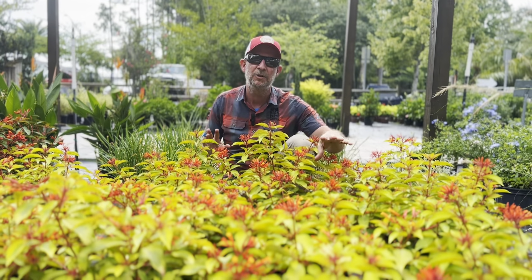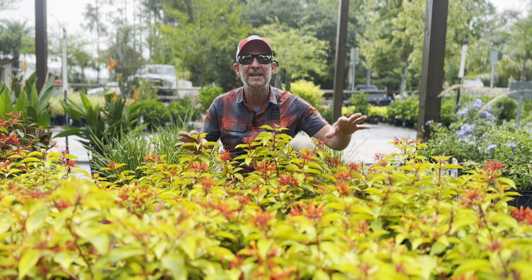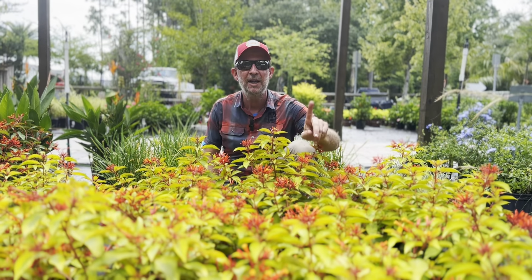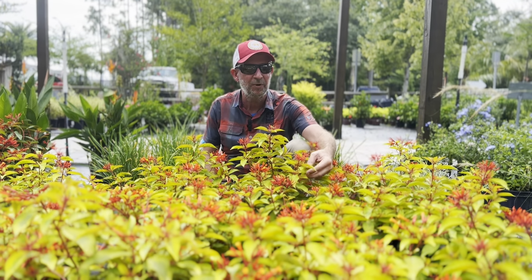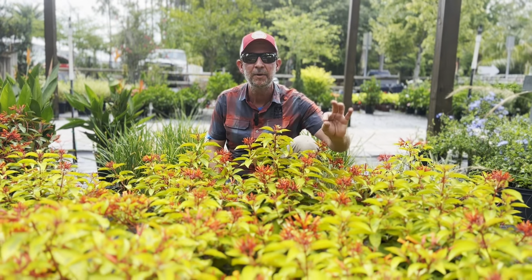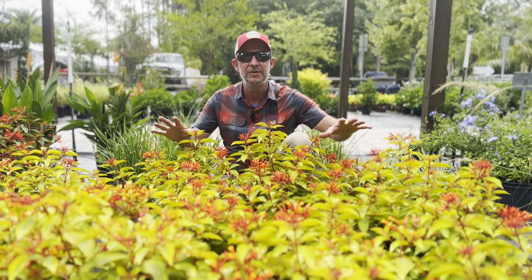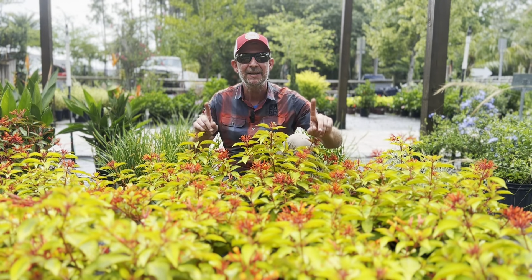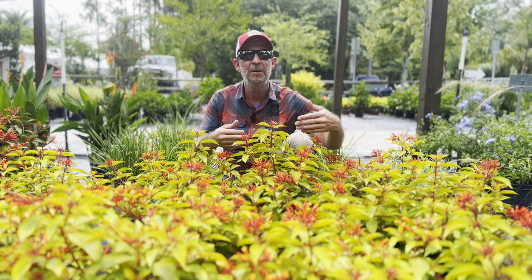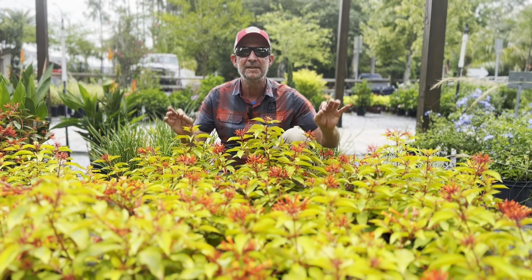We rarely see these early in the spring. It's generally in the summer when they start coming in. But these things are fire — they're absolutely gorgeous. The stunning chartreuse foliage, this bright limey green with these reddish orange flowers that attract the hummingbirds, the butterflies, all sorts of pollinators are very interested in these shrubs. And they make a nice contrast to darker foliage around them, so you can pair these with darker shrubs and darker plants, and the contrast is amazing.